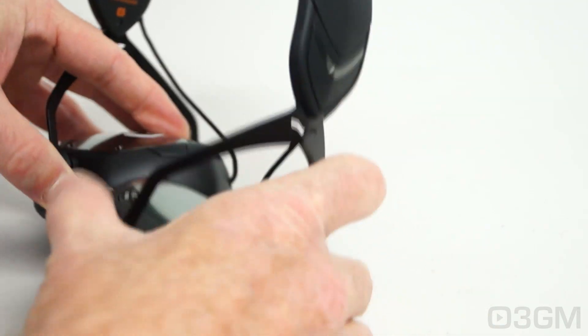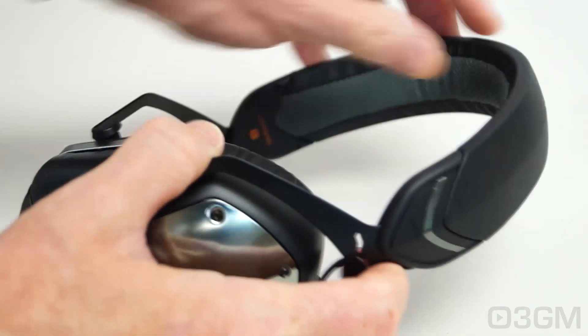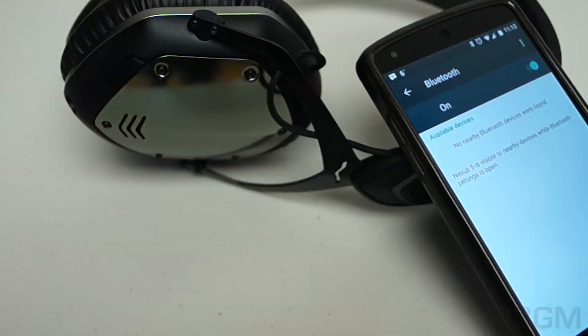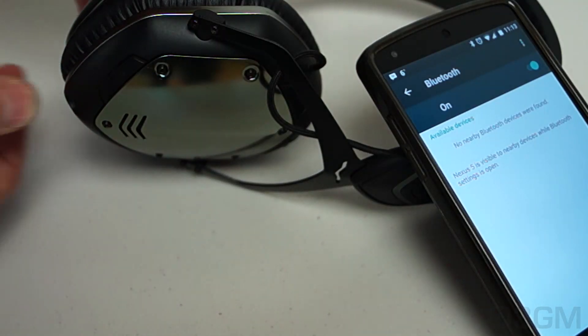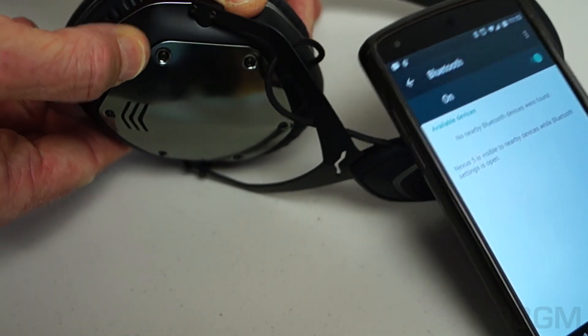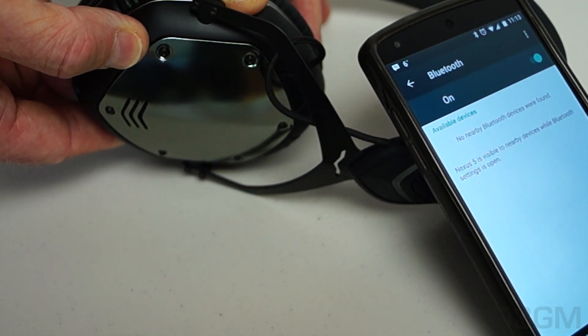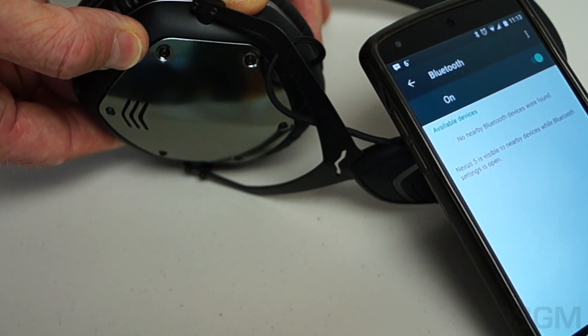They have an adjustable headband and the headband also has lots of padding. To set up the headphones in wireless mode, turn them on by sliding the three-way switch to the middle position. An LED will start to blink once a second. Once powered on, slide the switch to the right and hold for three seconds.